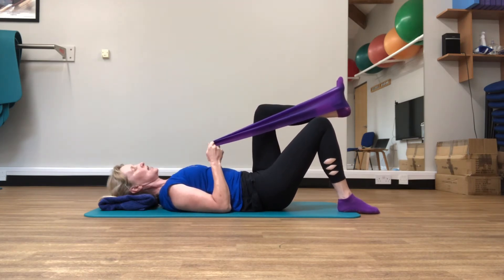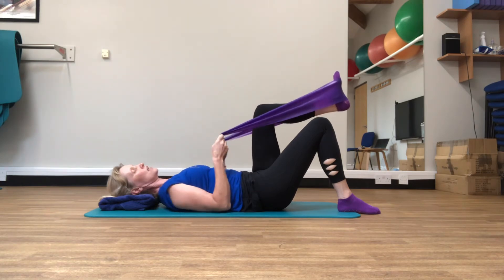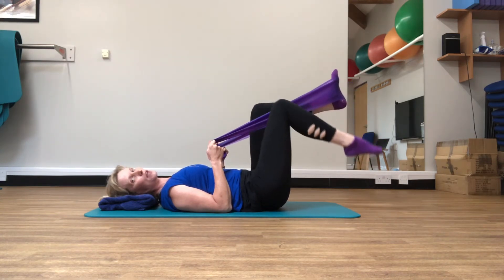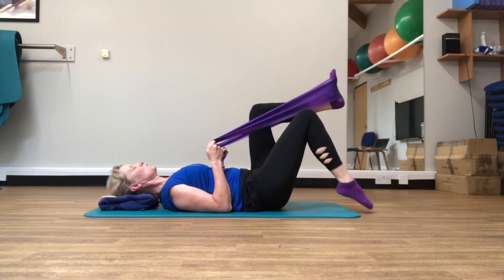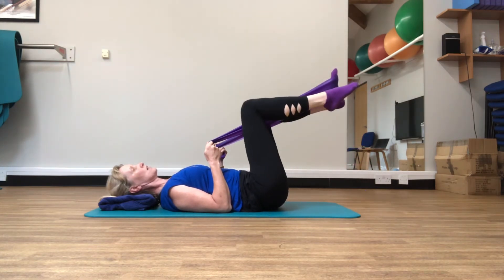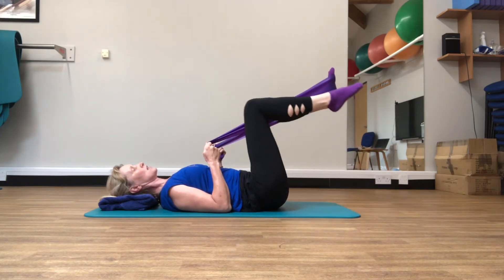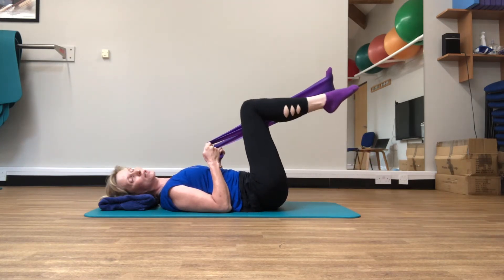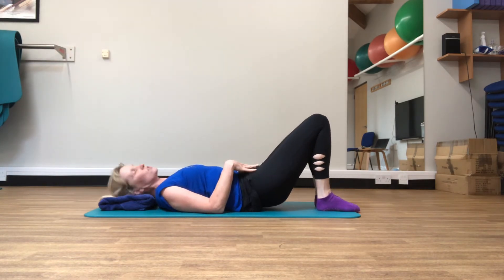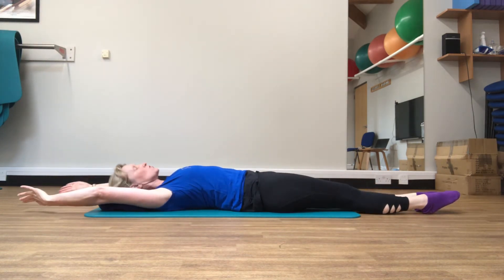The final exercise for this position is the scissors. Keep those ribs staying down and that lovely connection through to the pelvis. Come up onto the toe first, lifting that leg into tabletop position, then take that foot down and back up. Make sure you're keeping that lovely control through the back with those tummy muscles working — out breath as you come down, in breath as you come back up. Bring that leg down, take the band off the foot, and let's do a nice stretch — take both feet away, arms overhead, stretching the whole body.